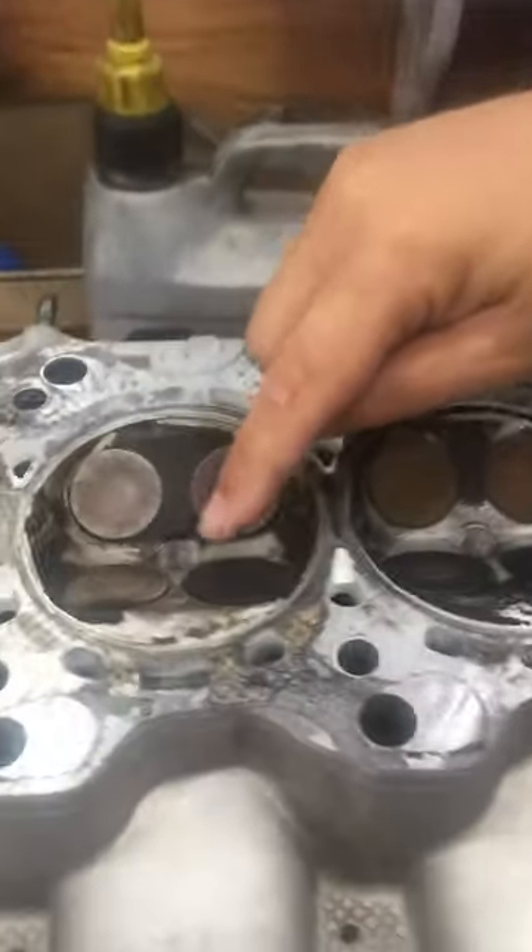Here we have a 95 NSX. Came in with an overheating problem — we diagnosed it as a blown head gasket. Upon removal of the cylinder head, this is what we saw here in the cylinder head.